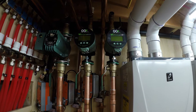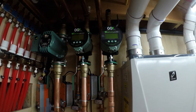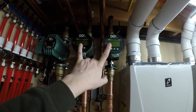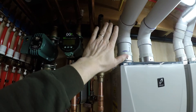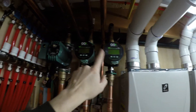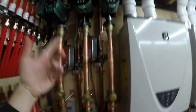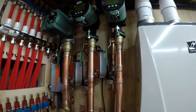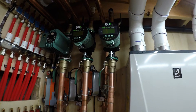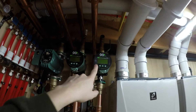These are nice because they're ECM pumps — very energy efficient. I can set the delta-T so they'll speed up to try and maintain that differential. I'll put them in delta-T mode. For the staple-up I'll probably start at maybe 10 degrees differential, and for the slabs maybe 20. Then I'll see if it's short cycling or causing things to run all the time — maybe I'll increase the differential a bit. I also want to see how the floors feel.